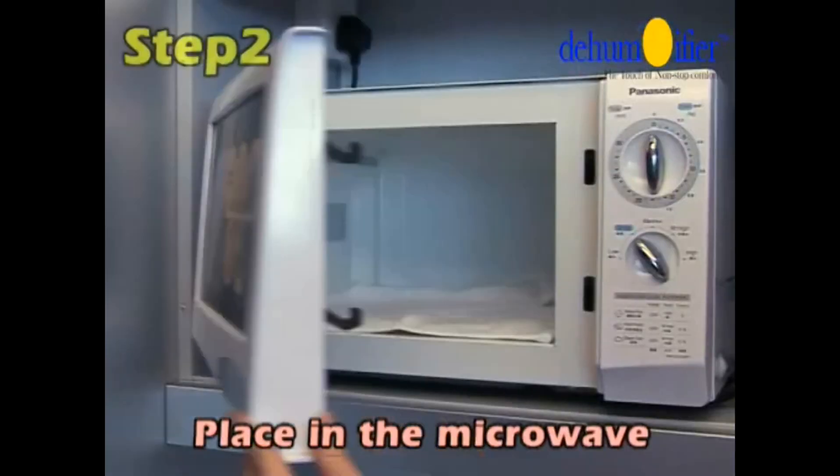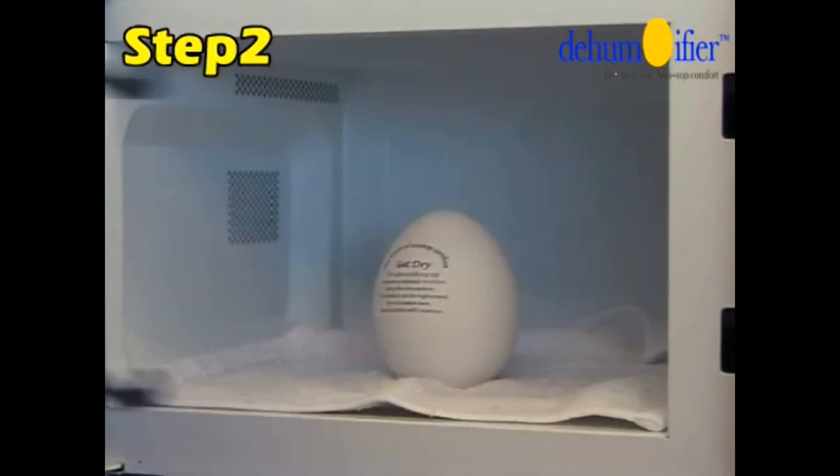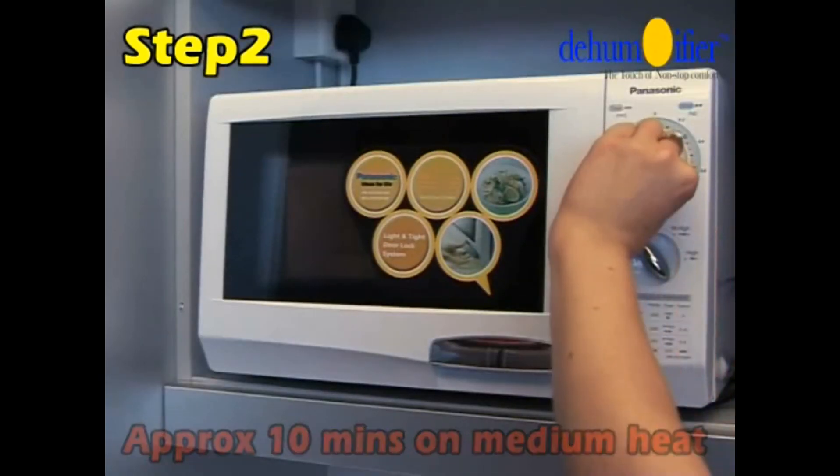Take the DehumEGGifier out of its holder and place it on a cloth in the microwave for approximately 10 minutes on medium heat to charge it.